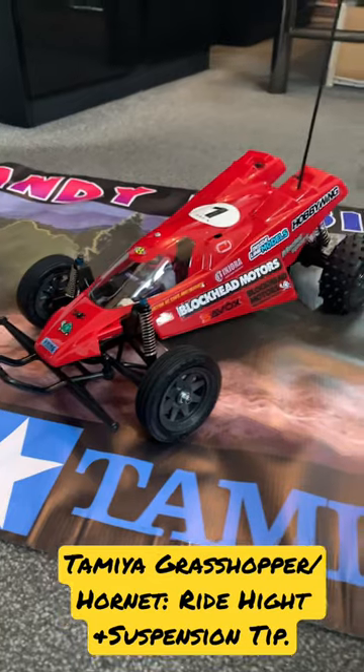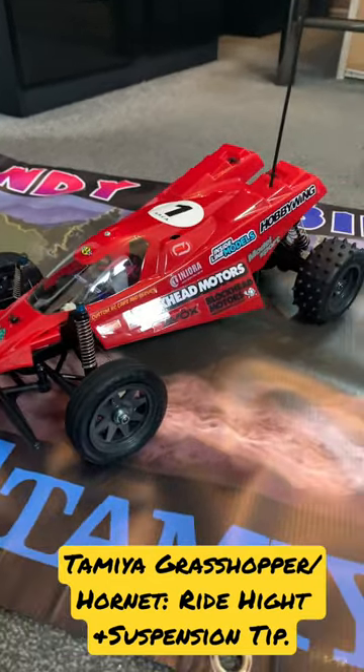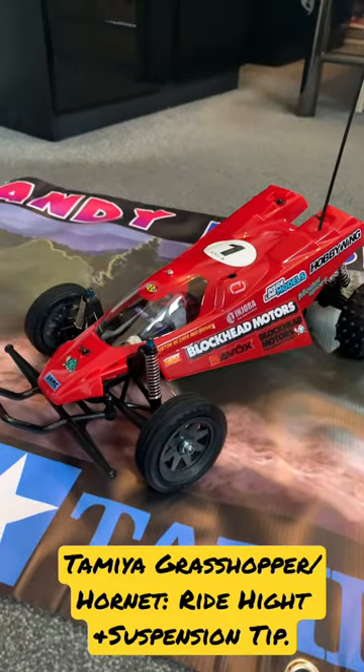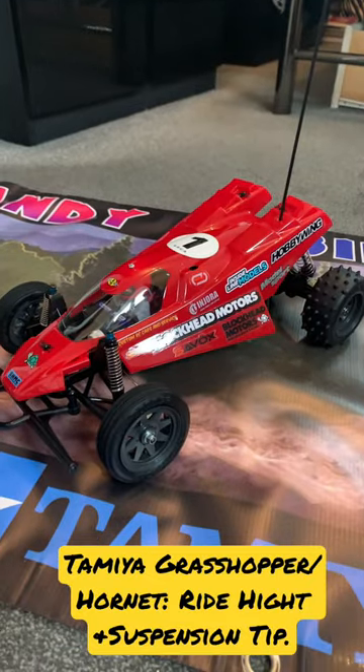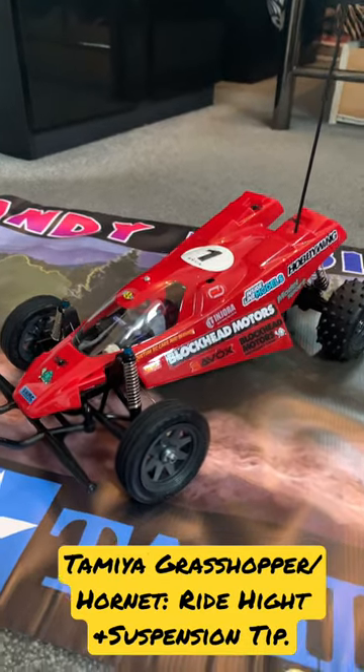A couple of tips. I've been trying to get the weight as low as possible in the chassis so it doesn't roll, and also to get the car as low as you can. I've taken all the spacers out of the rear shocks to get the car low — I've taken out the ride height spacers.